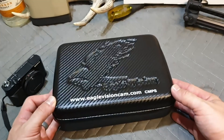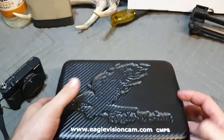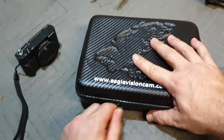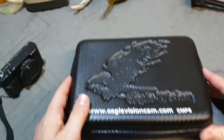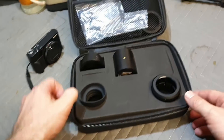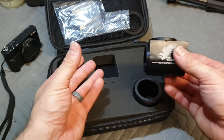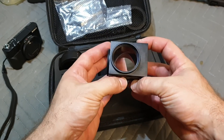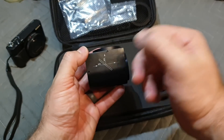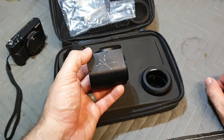This is how it comes — it has this nice little carbon fibre look case. Let's open it up and have a look at what we've got in here. It's nice that it comes in a case. I went with the 50-50 prism. This bit here goes onto your scope and, as you can see by the diagram, it sends 50% up to the camera and 50% back to your eyepiece.